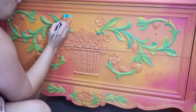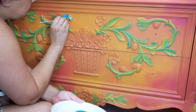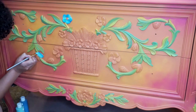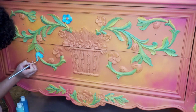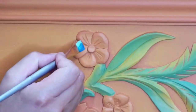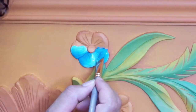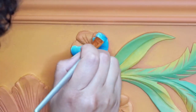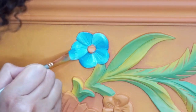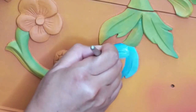Now I begin work on some of the flowers. Notice how my paintbrush is loaded with two shades of blue — I repeat the process as I did for the leaves on some of the flowers. Here's a closer look at how I am painting the flowers using that dual-loaded brush.